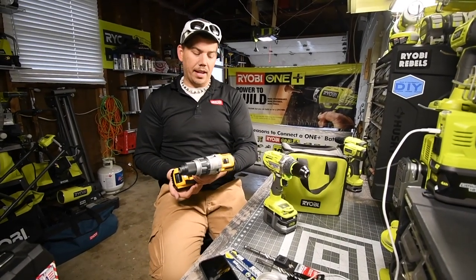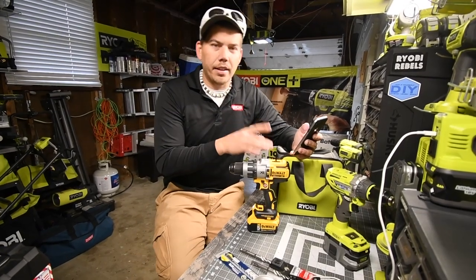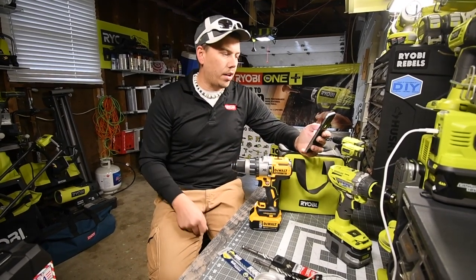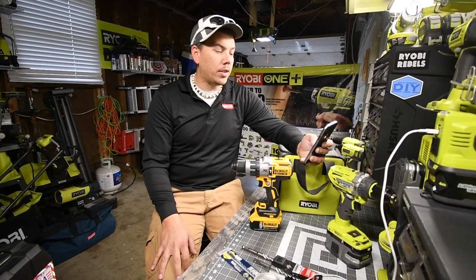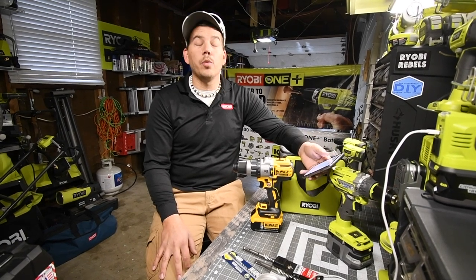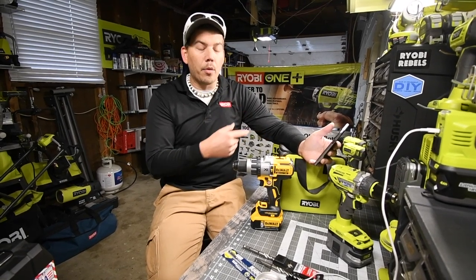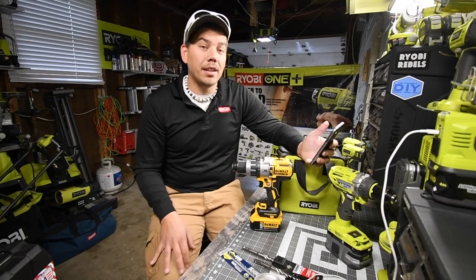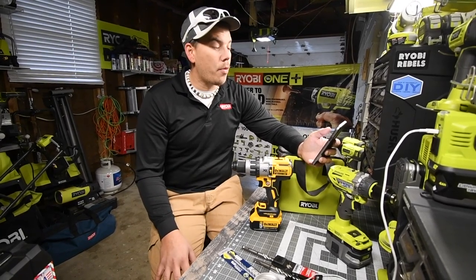DeWalt is a beefy tool — seriously. Both motors are brushless. The DeWalt specs show zero to 34,000 BPM for fast drilling and masonry materials. I already read the Ryobi specs — that's 10,000 BPMs more than the Ryobi.